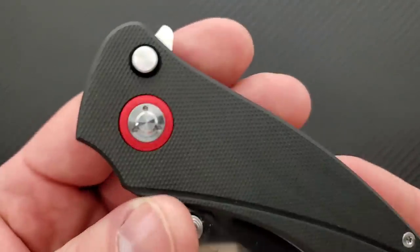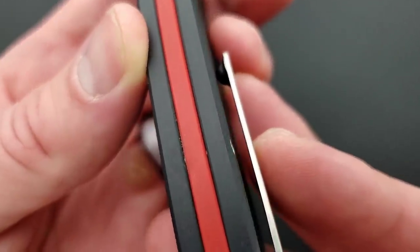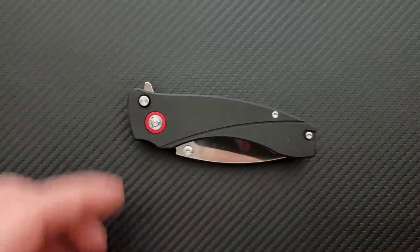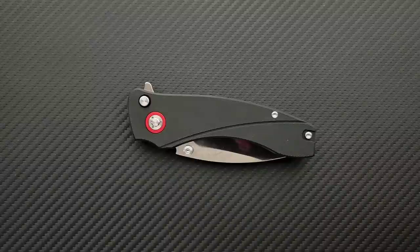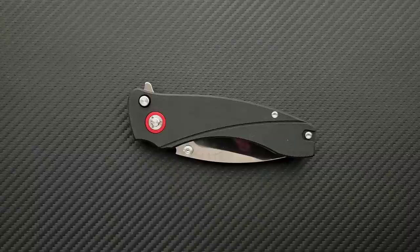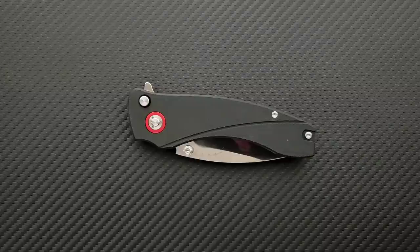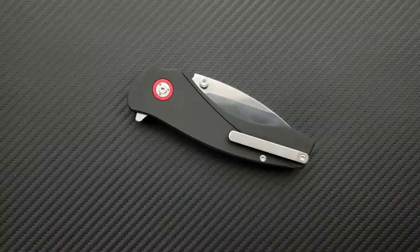Let's talk about the anatomy. We have a red pivot collar and a red backspacer. He told me the pivot collar and the backspacer will actually be interchangeable with different colors for customization, so if you're not a fan of red, you can get a different color. I also believe I saw a prototype image with carbon fiber, though I'm not certain about that. The interchangeability of the pivot collar and backspacer is pretty cool — people can get the flavor that they want.